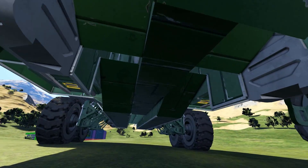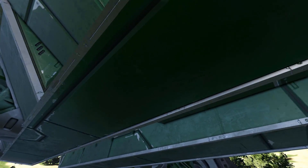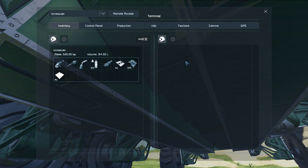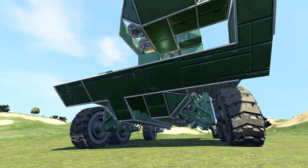Coming underneath the rover, you can see some block work — not very protected on the underside, you could very easily break this. Some fancy block work there — nobody's really going to check under here, but it's nice to have a little bit of detail where somebody might just one day walk under and see.